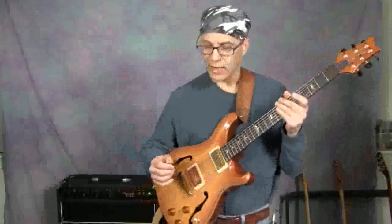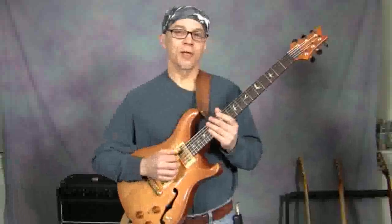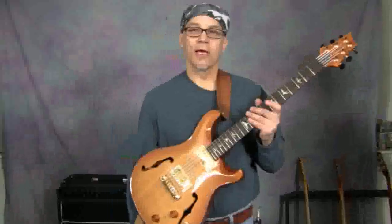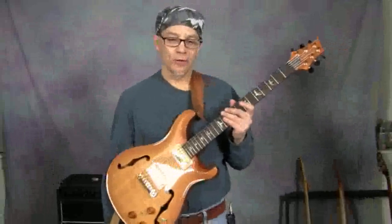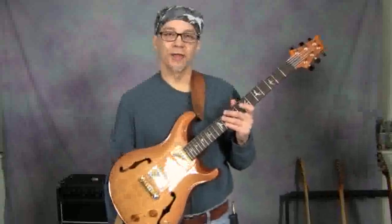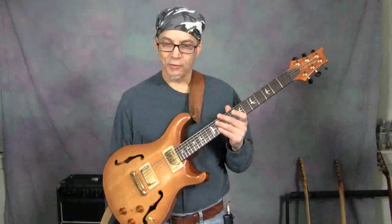Alright, now let's look at it in context of a chord progression. We're going to take a D minor 7 flat 5, G7, and C minor. And what we're going to do is use similar logic that we applied to the other chord progression, except we're going to have to transition to something that outlines the G7, and then something that outlines the C minor 7. So let's hear what that sounds like.